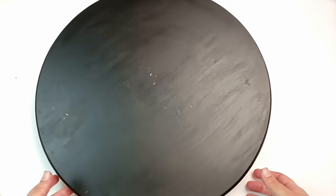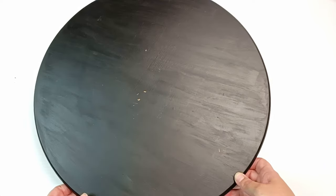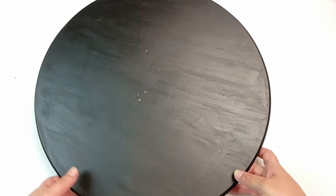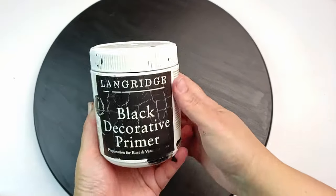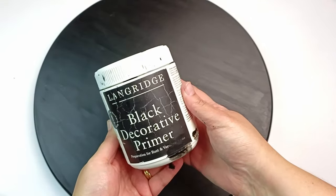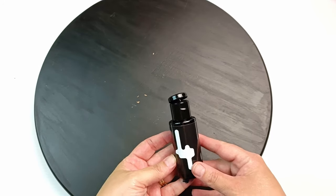I was looking around my studio to see what else I could use the paint on, and I've got this wooden Lazy Susan that I painted black — but it is also reflecting in the light. It just looks terrible. There are a few paint chips on there, which doesn't help either. I had painted this with black decorative primer that's meant to be very matte, but it actually has more of a satin sheen to it, and you can really see the light reflecting off it.